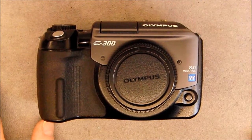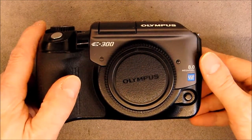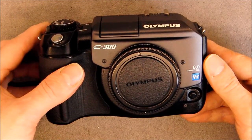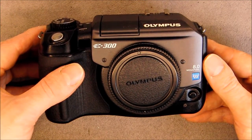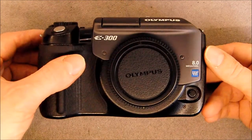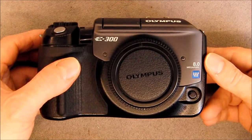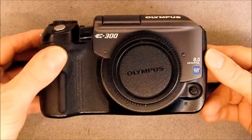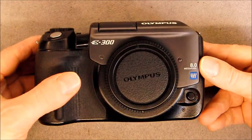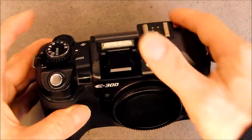Hi guys, I wanted to show you this quite unusual camera I got from eBay. It is an Olympus E300, a model released in 2005. It was probably extremely expensive back in the time because it is still worth around 200 euros in working condition. There is something very special about this camera — it is not the chunky and bulky design, it is not the weird pop-out flash.